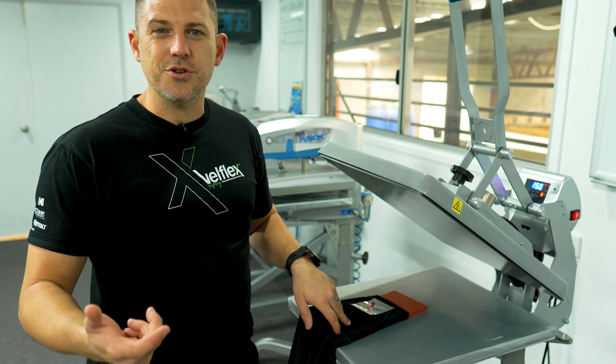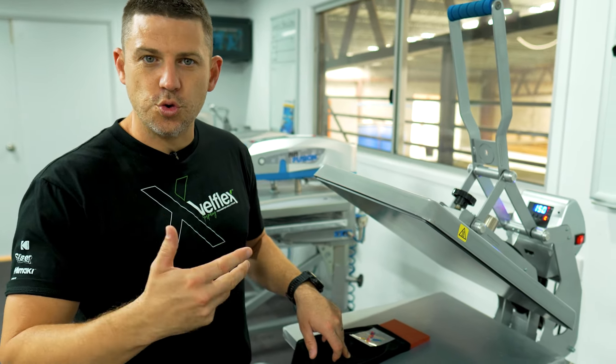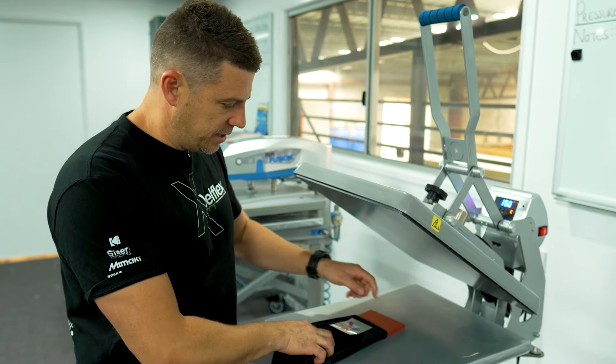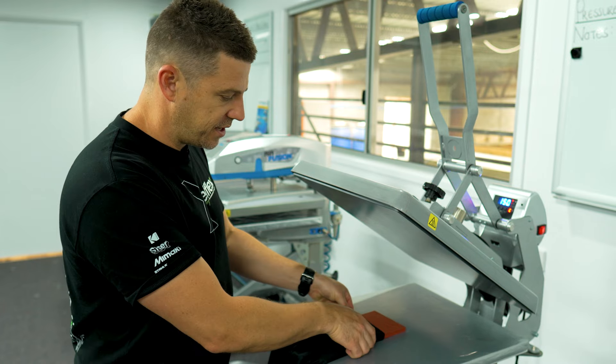Now if you're doing one or two, fine — do whatever you need to do to make sure you can get a good solid press, a flat surface. Using a silicon pad like this can absolutely work, just make sure that you press in the middle.